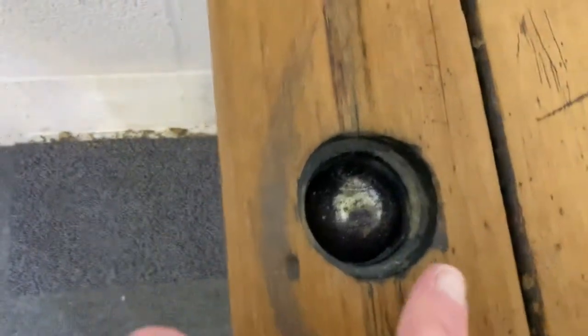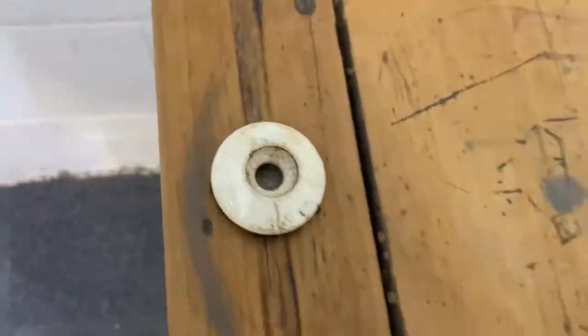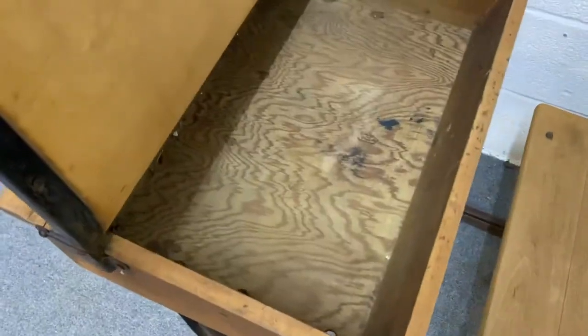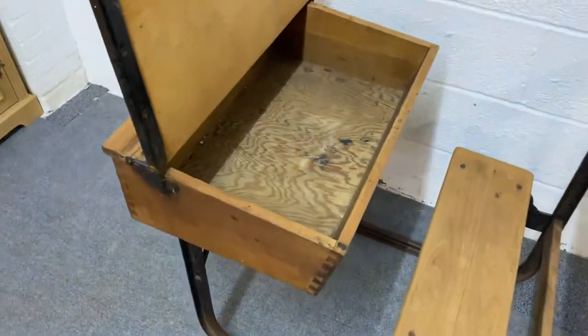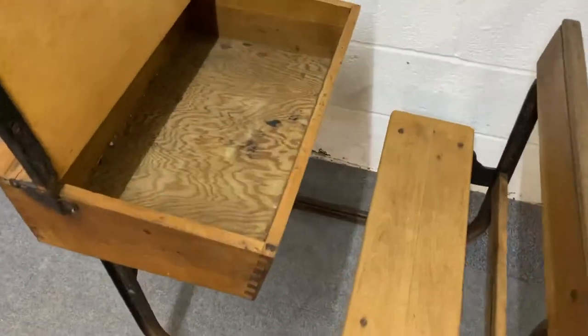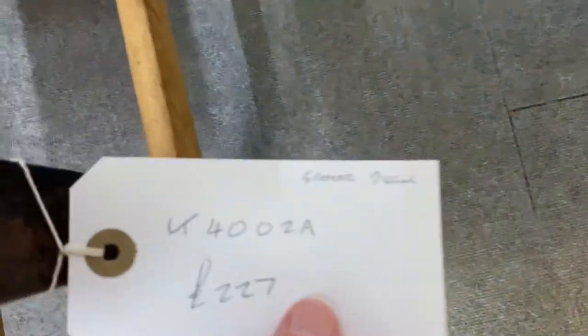Previous owners obviously stuffed a big marble in there, but we'll get that out. It does sit in there quite nicely. I'll just show you the inside — a nice solid piece of furniture.